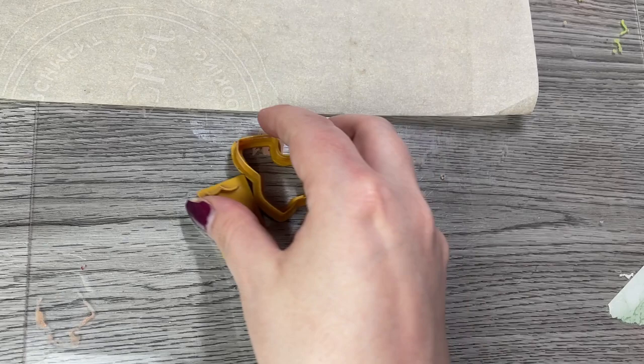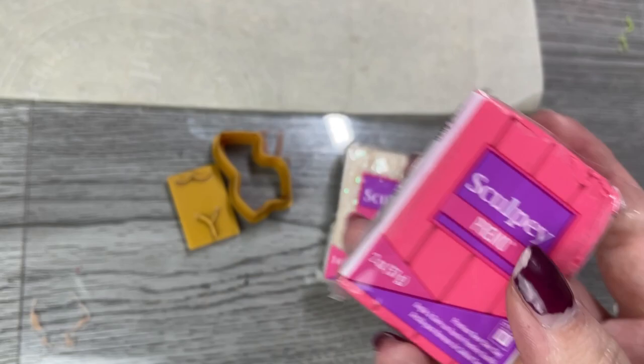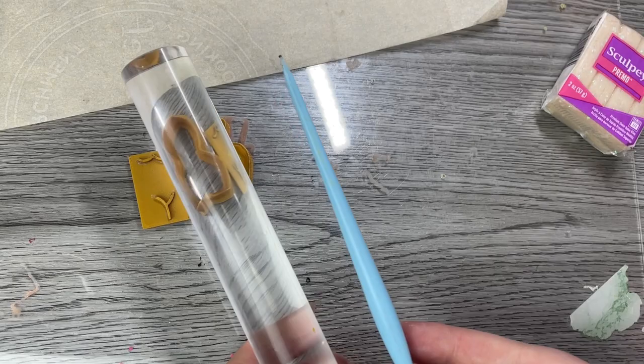What you'll need is an acrylic or glass base, some parchment paper, some cutters, and some clay. An optional item that's really helpful is a clay roller or a pasta roller. I got mine on Amazon for about $40, but this is optional. You can also just use a clay rolling pin, and you'll also probably want some little tools.